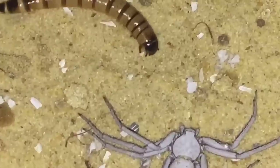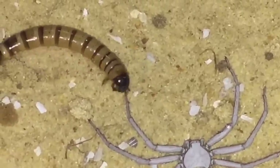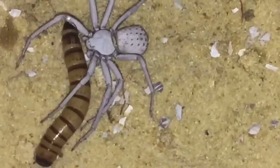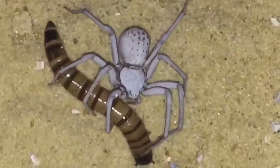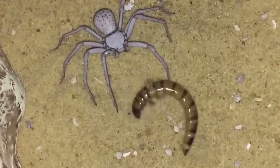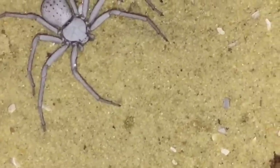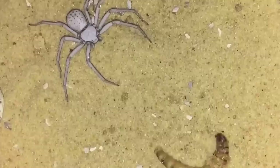I'll try and zoom in as much as I can. She'll probably go in for another bite - she'll probably wait until the worm stops moving. She's having a good fight with it. As I said before, morio worms do put up a good battle.